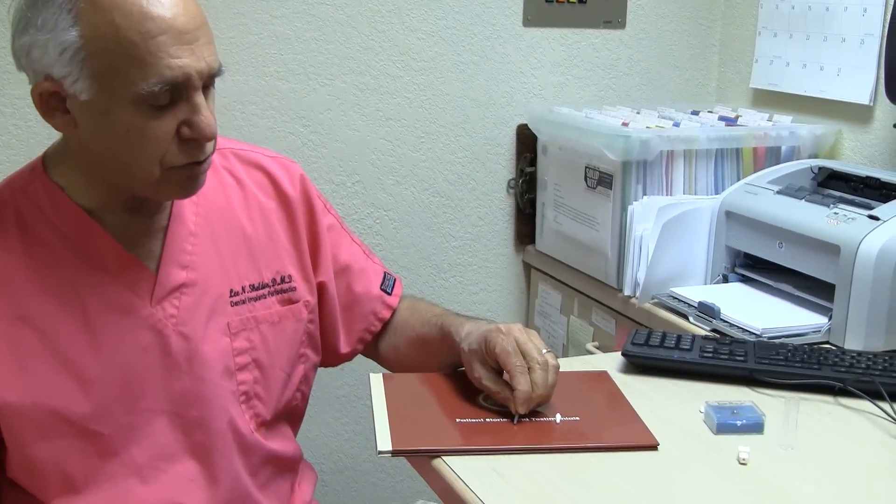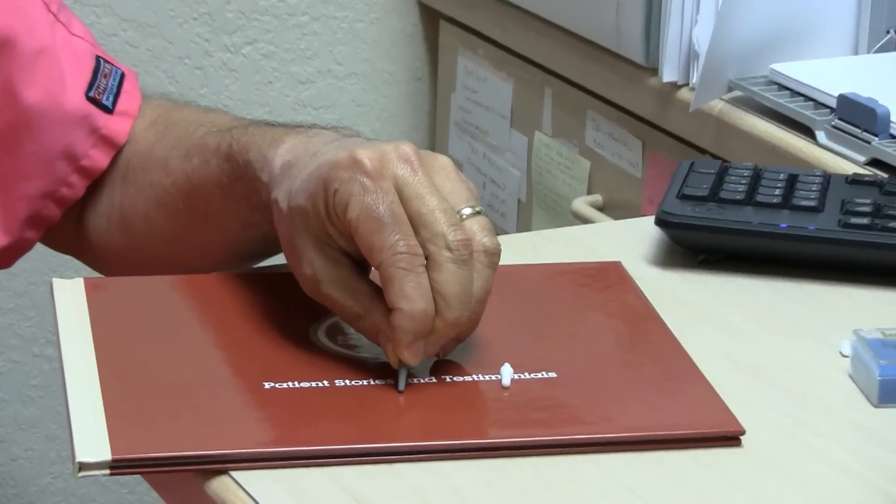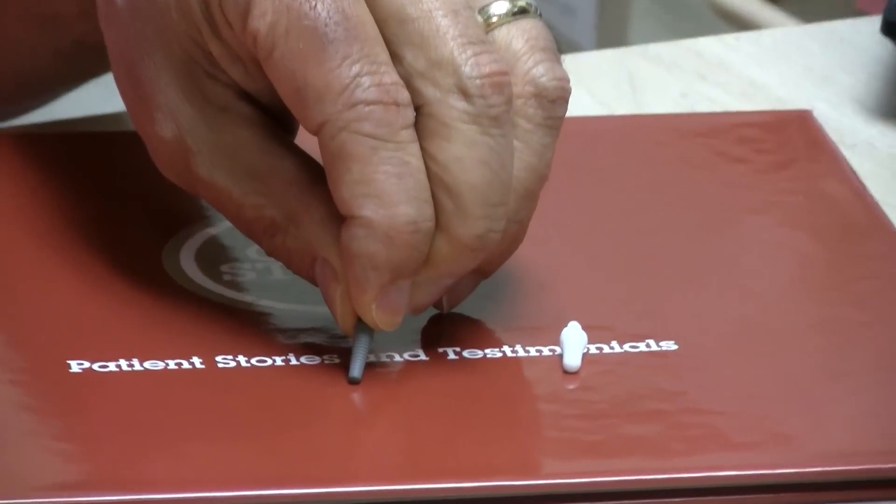One technology we've taken advantage of recently is the all-zirconia implant — it's called the Cerrood implant. It's been out for about nine years. For those looking for a metal-free solution or improved aesthetics, there is an all-zirconia implant with no metal whatsoever. Here's a titanium implant — you can see it's gray and metallic. Titanium is the mainstay of dental implants and is what we've been using for the past 30 years.